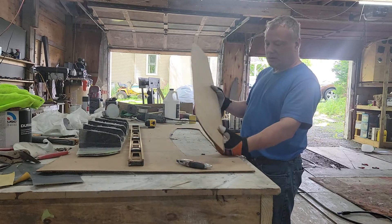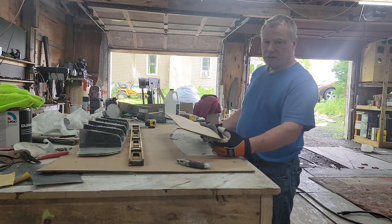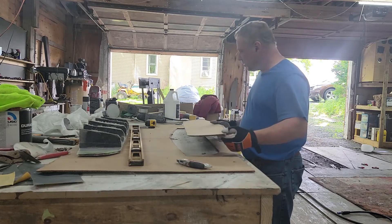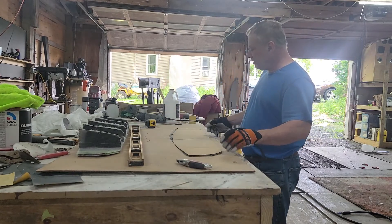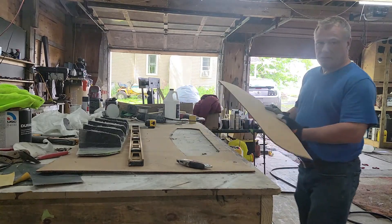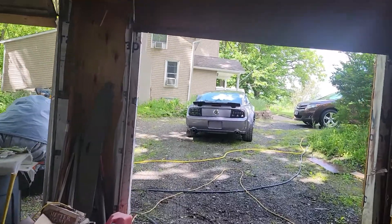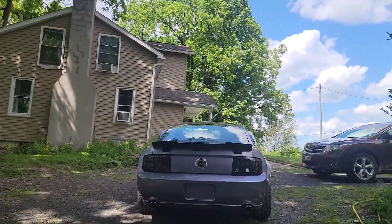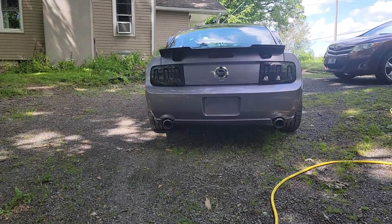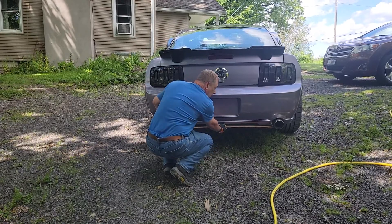The first thing we did is we got a piece of cardboard — this cardboard is an eighth inch thick. It's going to be covered in fiberglass, so it's going to get thicker. I laid out my piece, cut it out, put it in between on the car, and made sure that it fit down here.